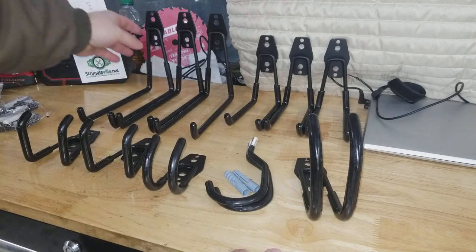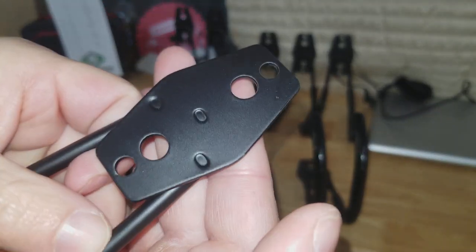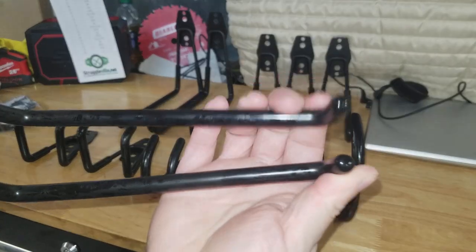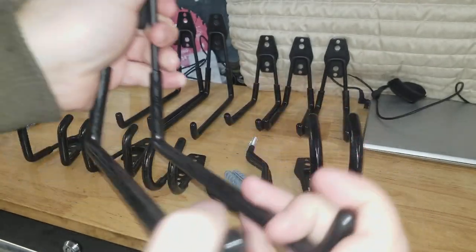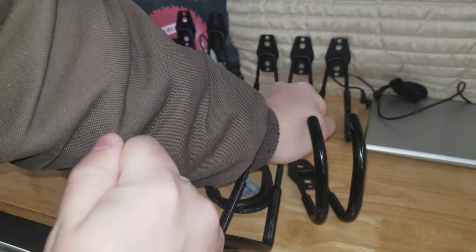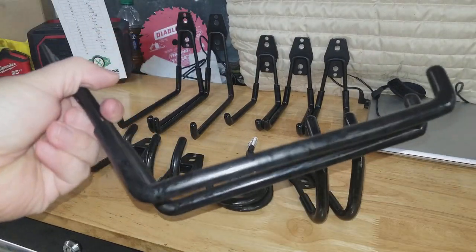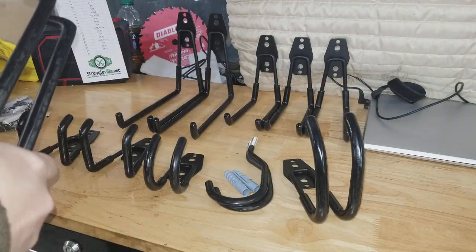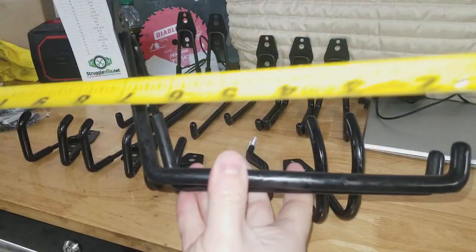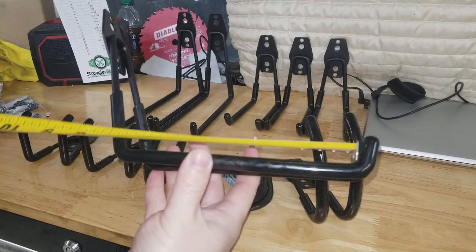Starting from the longest ones and working our way down: these long ones here, you get three of. They just screw to the wall. They have quite a bit of play when you get to the end.